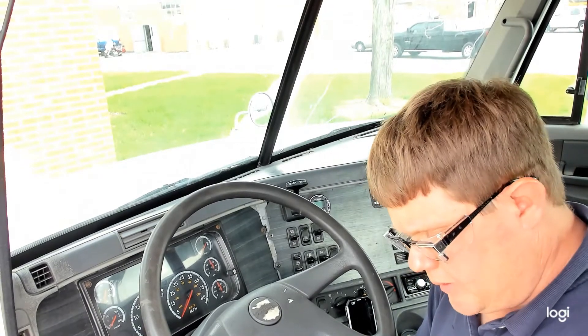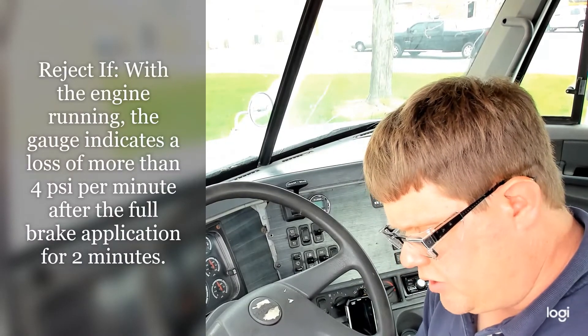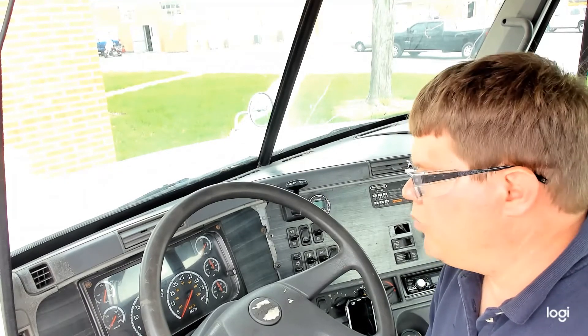We'll move on to our next test, and that is with the engine running, the gauge indicates a loss of more than 4 pounds per minute after full brake application for 2 minutes. As you know, when that engine is running, it is going to build air. So what it's talking about is we will need to start the truck and run it to Governor Cutout.